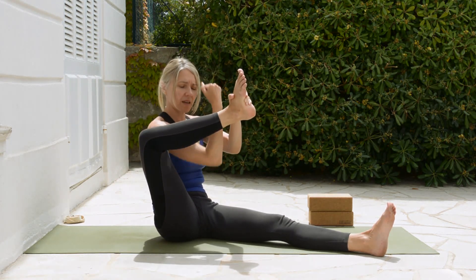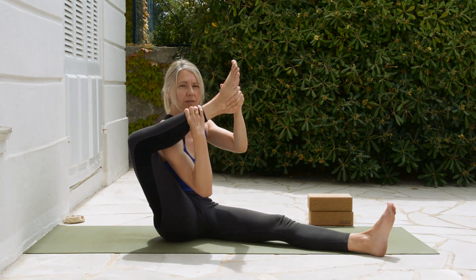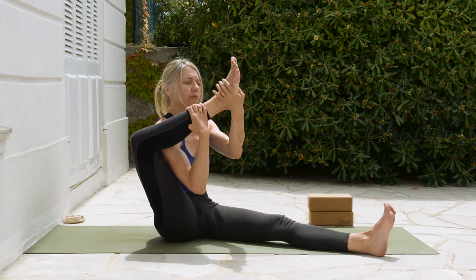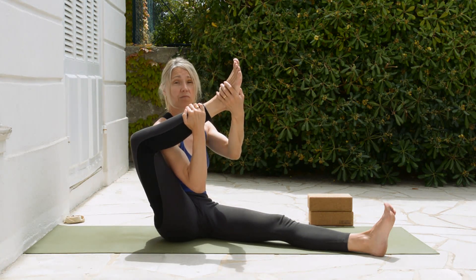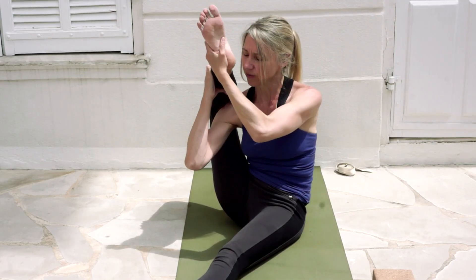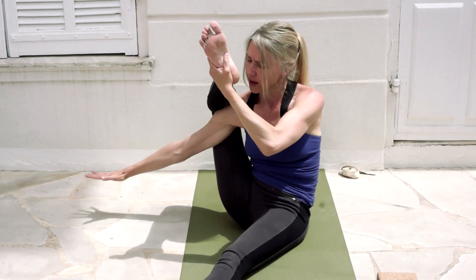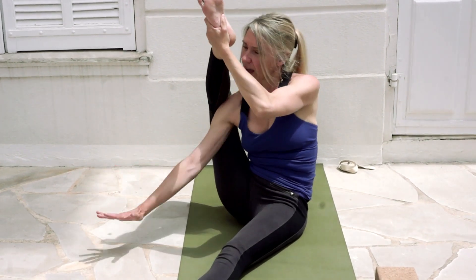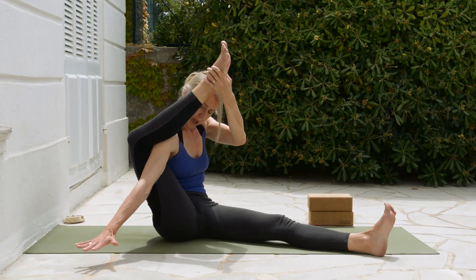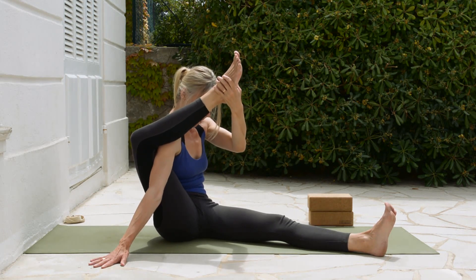Then take your same arm as that leg and see if you can bring it under the leg. If we get stuck here, just sit, relax, and breathe. If you have the flexibility, press the knee back a little further, then take your arm, straighten at the elbow, and push this arm out to the side, gluing that hand down to the yoga mat.